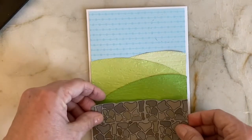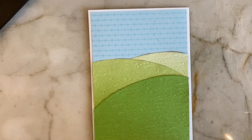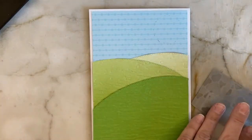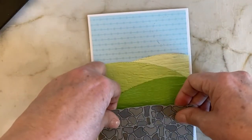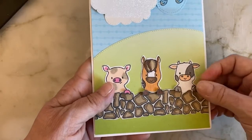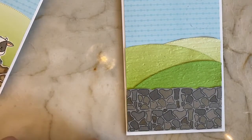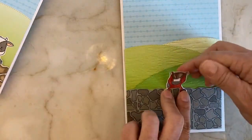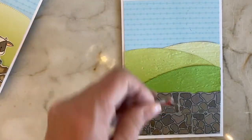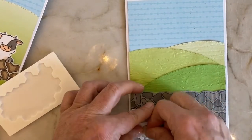I thought about cutting it shorter but I kind of like it that way. I'm going to put a little tape partially here but not all the way to the top because I'm going to slide the animals underneath. I've made their hooves all sorts of ways, and on the first card they're sticking up which is cute but they don't show up that much. When you slide them under that way you can still pop this guy up. I want to stick it in there and slide them under a little bit, putting the dimensionals behind so the animals are popped up.